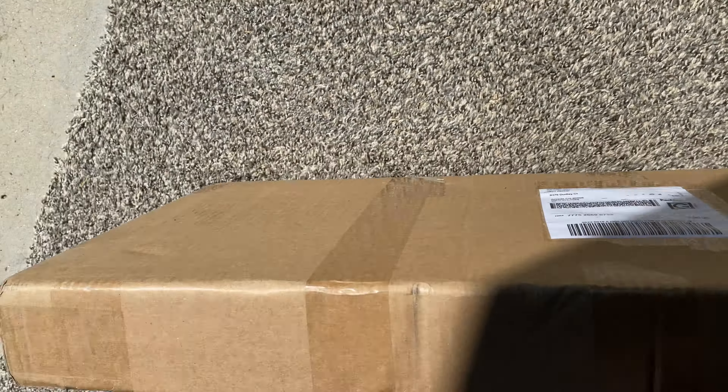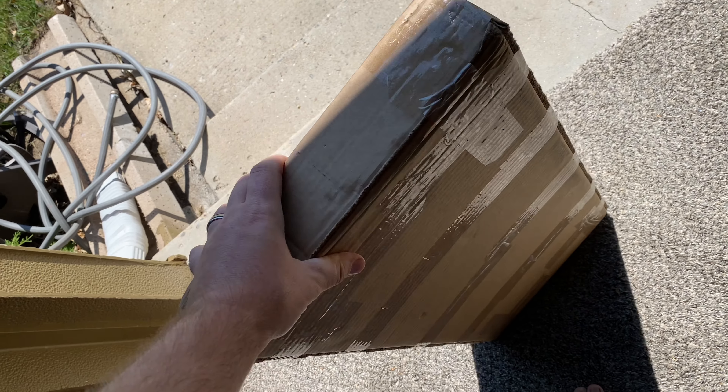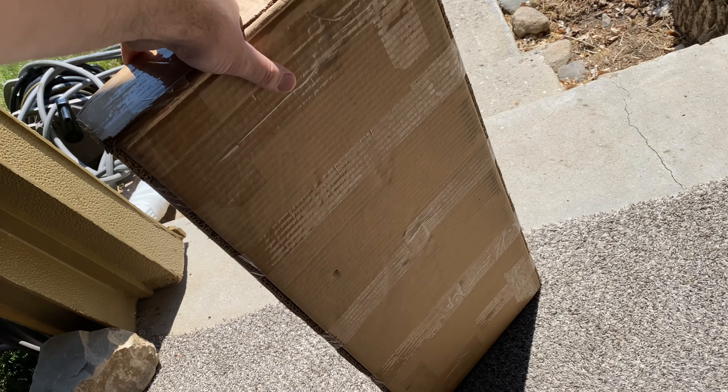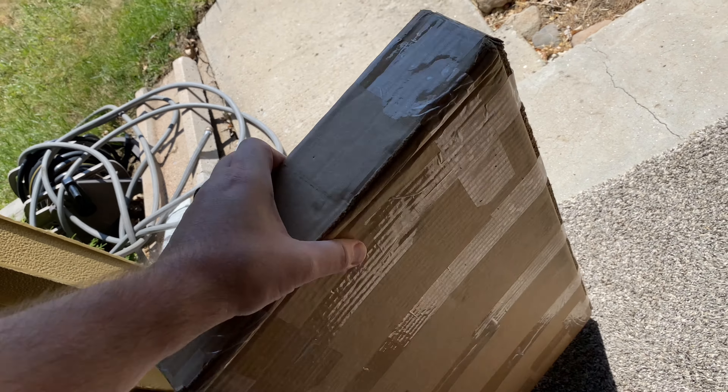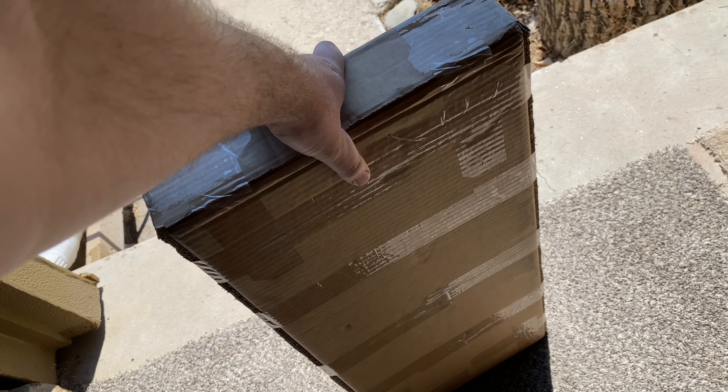Oh boy, what is this? Kids screaming in the background — this is gonna be a cool one. I know what this is. Good old FedEx dropped her off. Let's go check it out. It's heavy. Not too heavy, but it's heavy. For an RC thing, it's heavy.